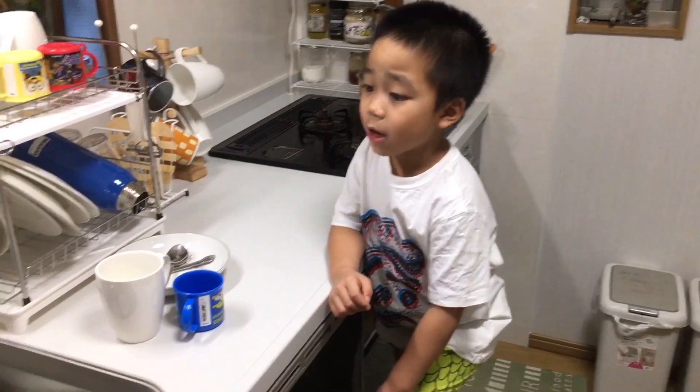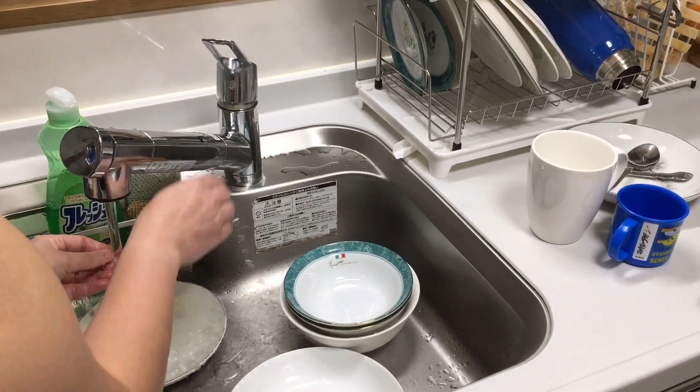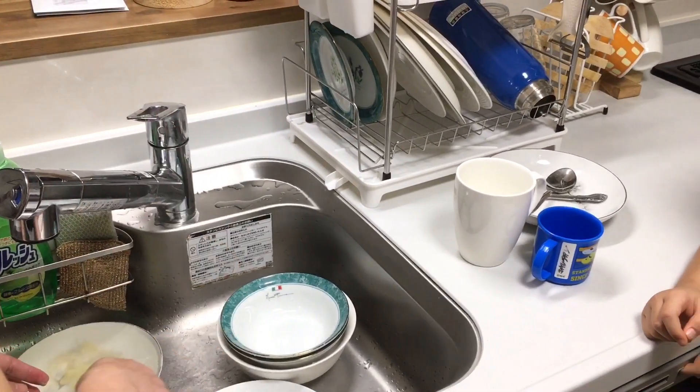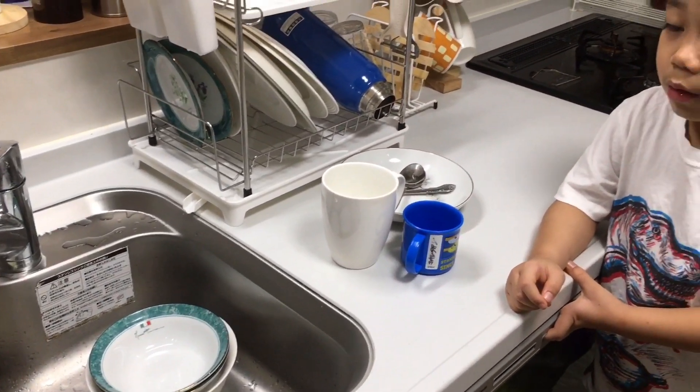Mommy? Yes? Why are you washing my plate? Why aren't you using the dishwasher? It's only a few. I can do this by myself manually. I don't need that.